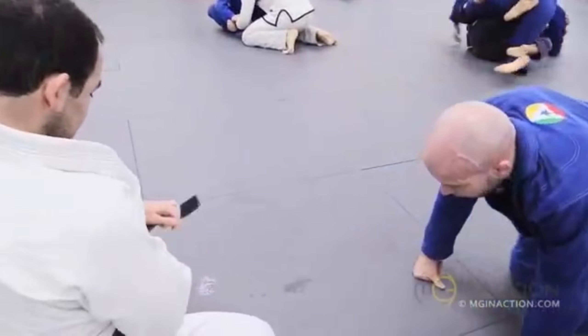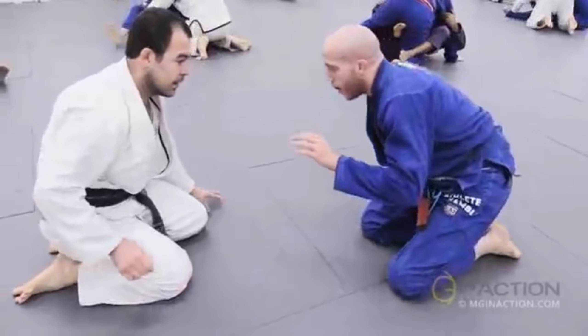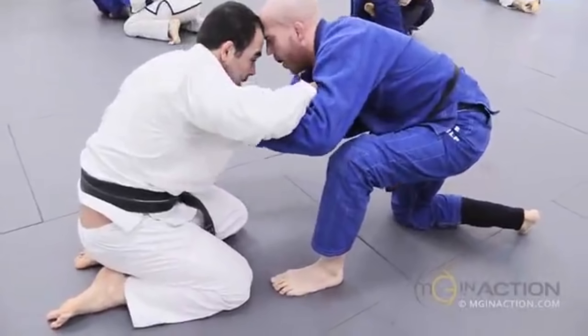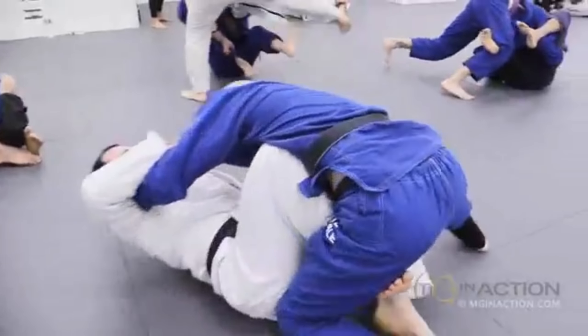Next, Marcelo is going to hit one of his reverse armbars, but on the opposite arm that he usually attacks. Dan posts with his right arm to defend the sweep, and Marcelo actually attacks the left arm instead.